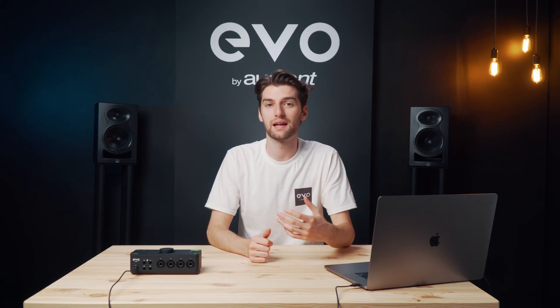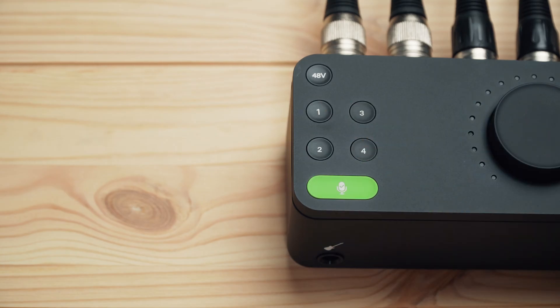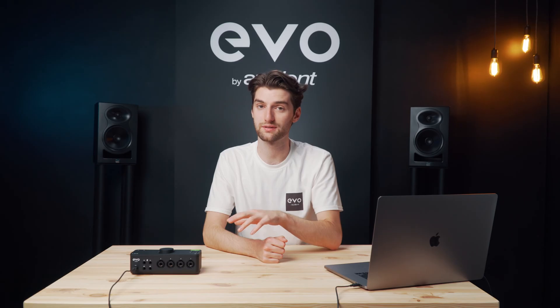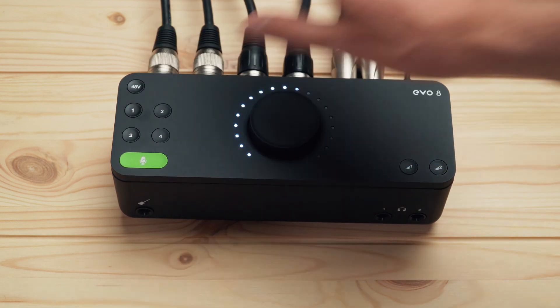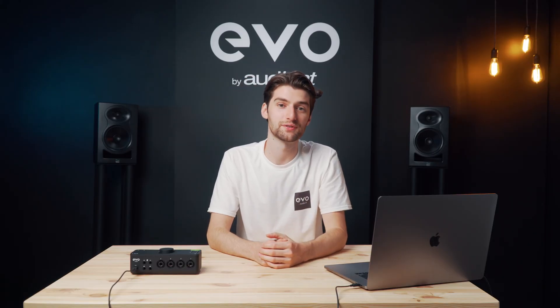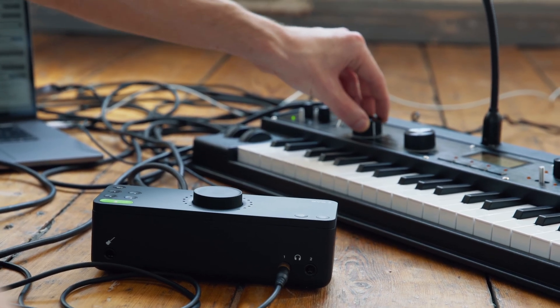A few extra useful features on the unit itself include being able to quickly mute your inputs or outputs by holding down the respective channel. If you're using a stereo source you can stereo link the input channels together, allowing you to adjust the gains at the same time and get a perfect stereo image. You simply hold down the first channel and press the second channel and now they're linked — great for stereo instruments like keyboards or synths, or stereo mic configurations.